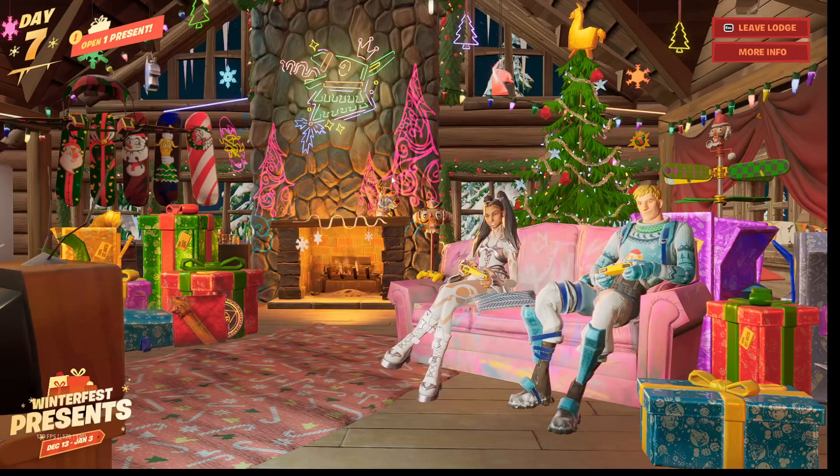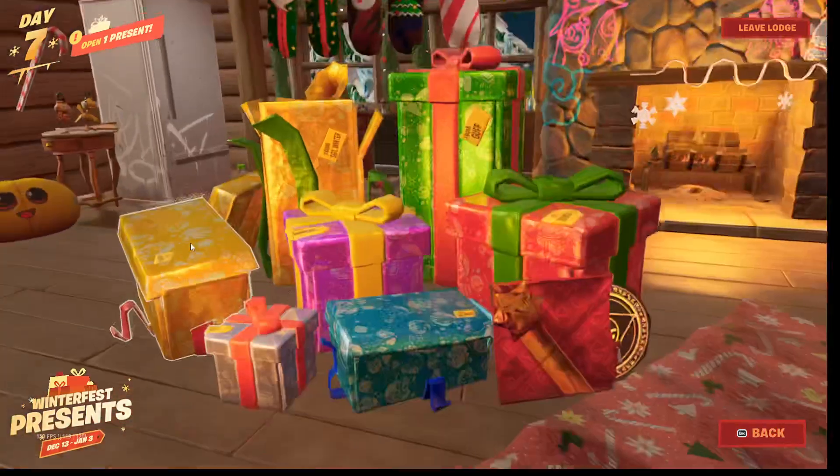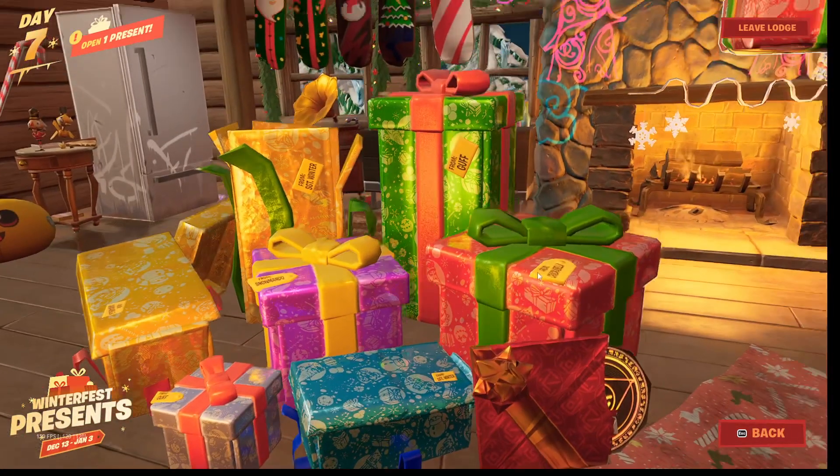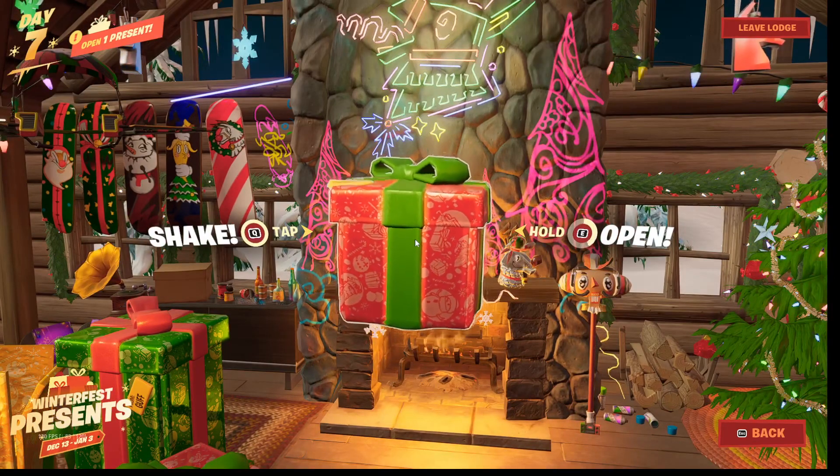Alrighty guys, what is up? Welcome back to another video. Today we are opening a new present. We're going to be opening up this guy right here. Let's open it up and see what it is.